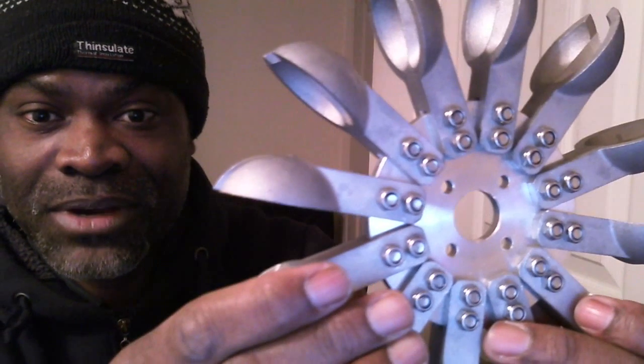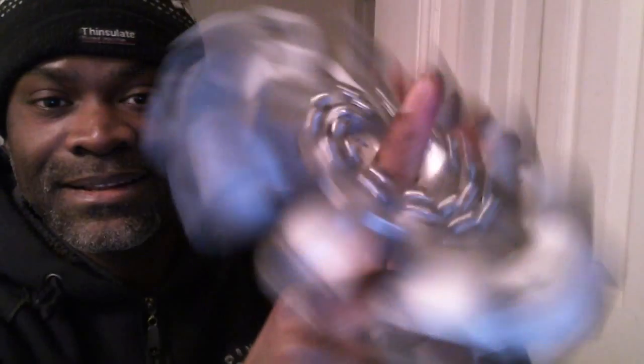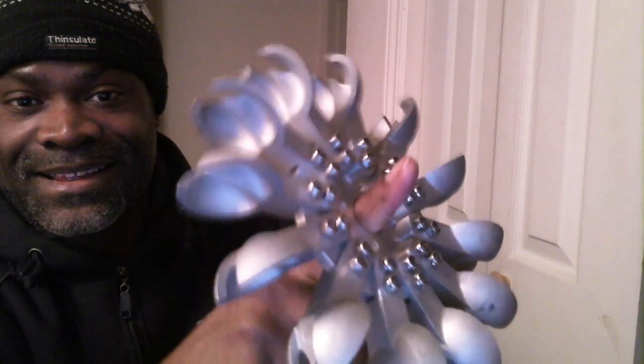I'll give you a tap of it to make you see it's metal. Give you a nice close-up. It spins, and you've got yourself some power.